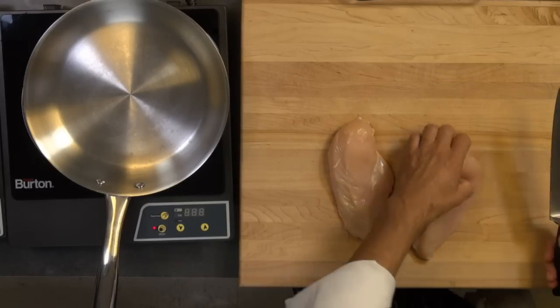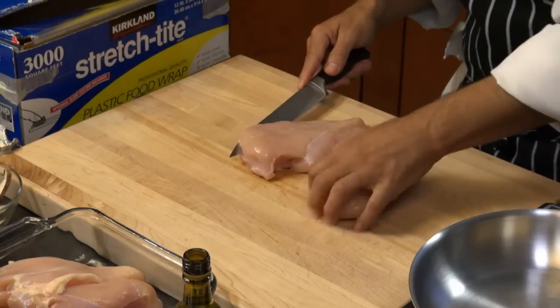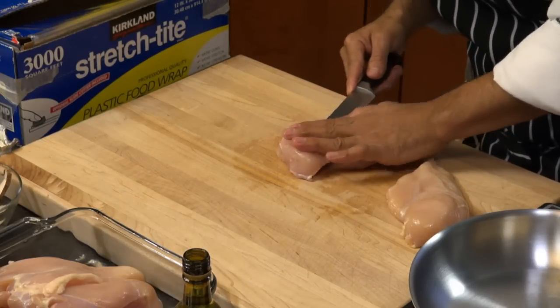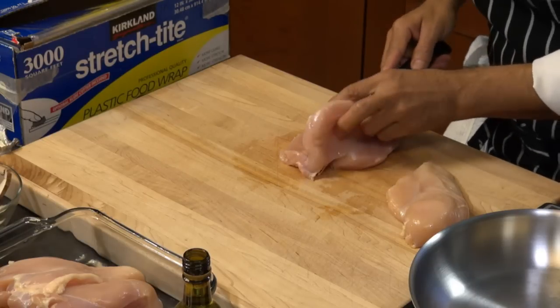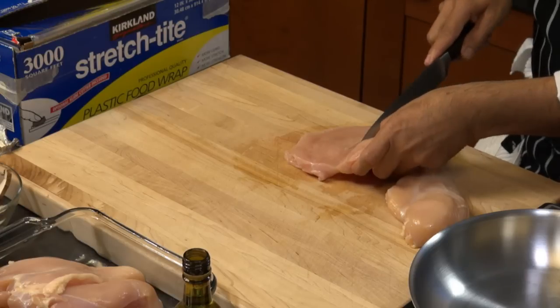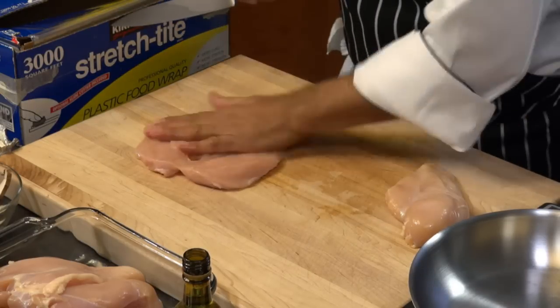By butterflying, we're going to take our knife and place it in half but not all the way — just go in and make sure you don't go all the way through. We just want to butterfly this, which is going to make it easy to pound. That way it's not as thick.